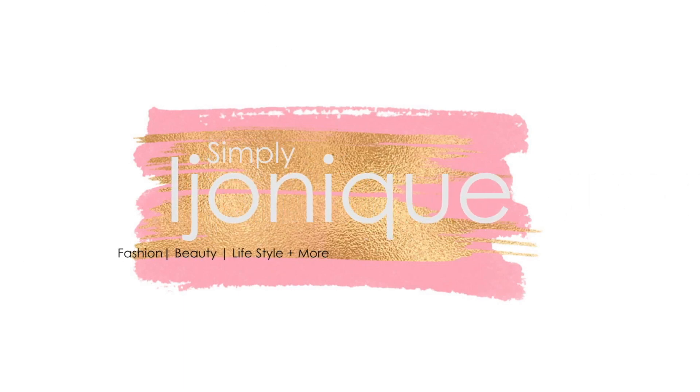Welcome back to my channel, I'm Simply Ijanique. Today I'm rocking my turban towel as usual — I got it from Walmart for about three to five dollars. We're going to be trying Camille Rose products today. I have the Camille Rose Natural Honey Hydrate Leave-In Conditioner, which I already love so much, and then we have the Camille Rose Curl Maker, which has the same ingredients as Uncle Funky's Daughter — so we're about to see if I like this one better.